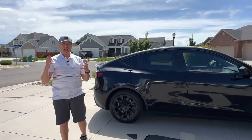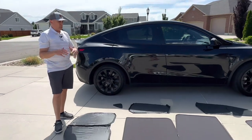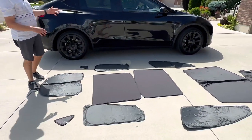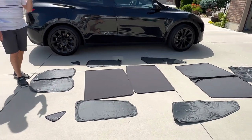Alright guys, welcome back to the channel. Today we're looking at the Tesla Model Y. We have some cool accessories for it — a sunshade blackout kit. This can black out all of the windows in the Model Y, and I'm going to show you guys how this works. This is from a company called Teslaunch.